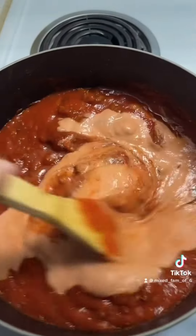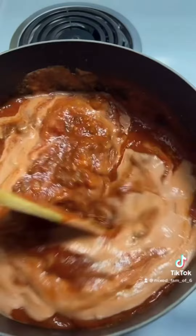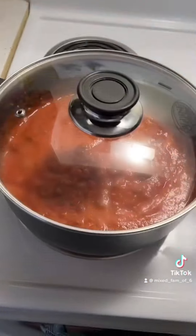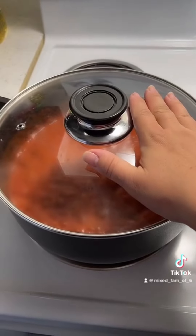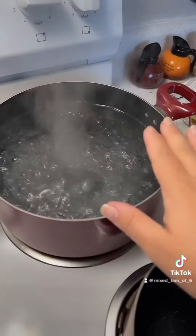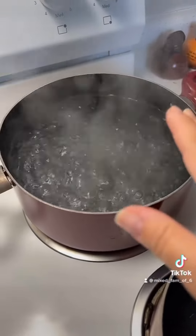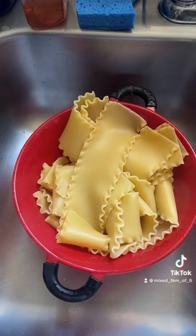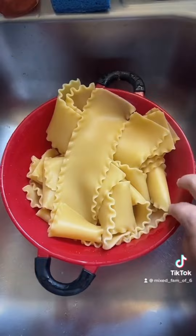Stir that in — excuse the loudness over here, like I said, mother of four. Let that come to a simmer. We're gonna add our lasagna noodles. I did forget oregano — there it is. Drain your noodles, but make sure when you cook them they're al dente because they finish cooking in the oven.